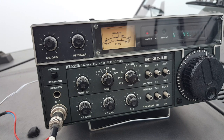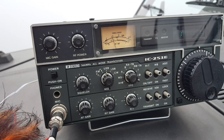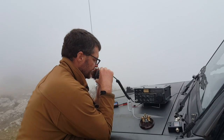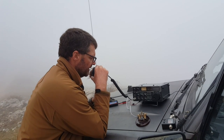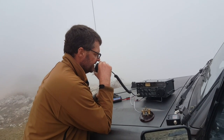CQ, CQ, CQ. This is Foxtrot 4 Whiskey Bravo Yankee, F4WBY, over. CQ, CQ, CQ. This is Foxtrot 4 Whiskey Bravo Yankee, F4WBY, over.